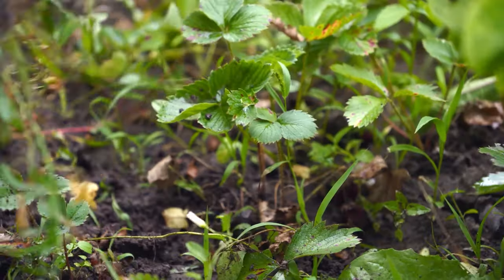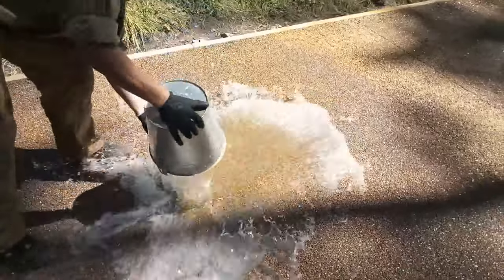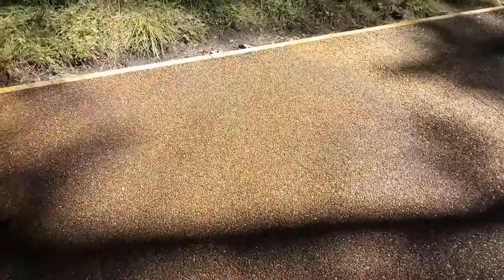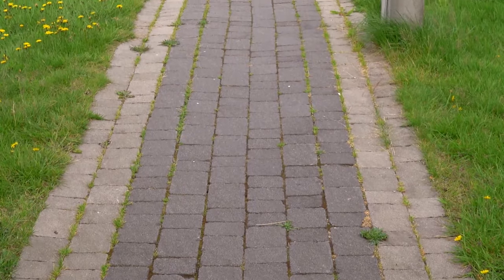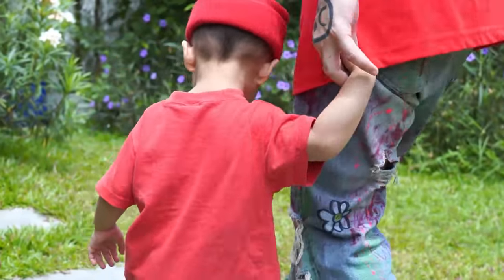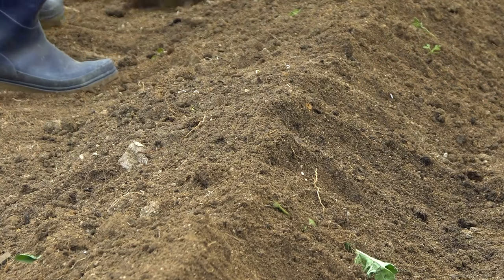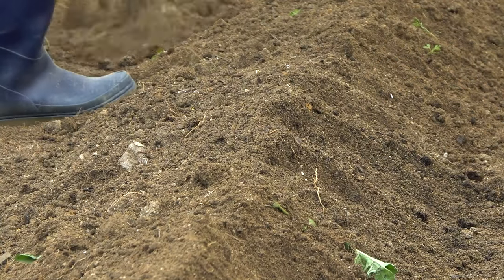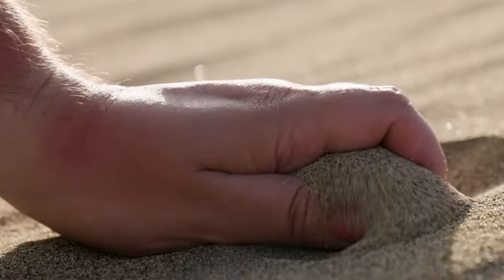Another critical factor is drainage. You need to plan a drainage system beneath your pathway. If you lay concrete slabs or paving stones directly on unprepared ground, some parts of the path may sink over time due to the influence of moisture, which inevitably comes with rainfall. To address this, a special drainage layer is needed. Before laying down your material, you should fill the trench with a mixture of gravel and clay, topping it with sand. Each layer needs proper compacting. Adhering to this construction method will protect your garden paths from potential damage.